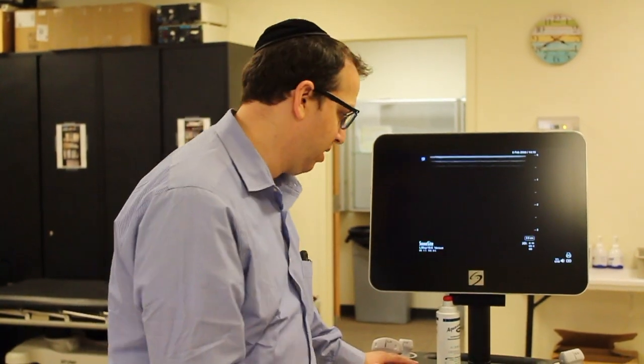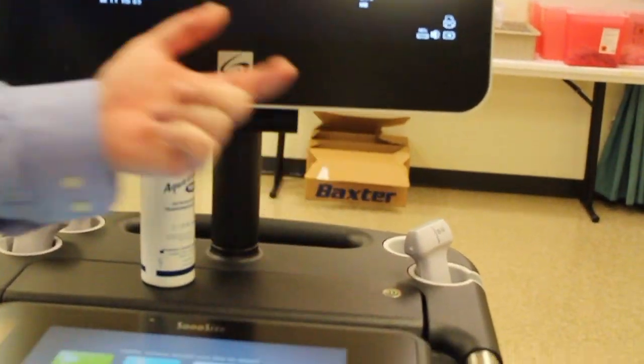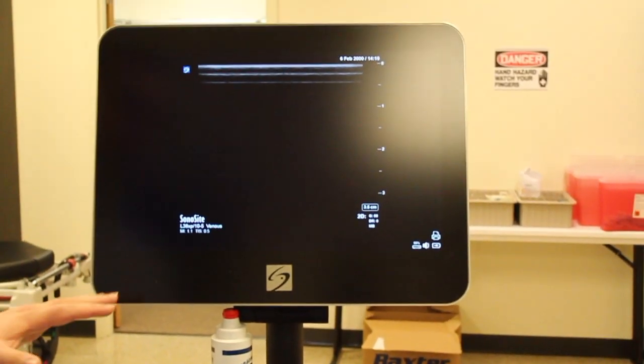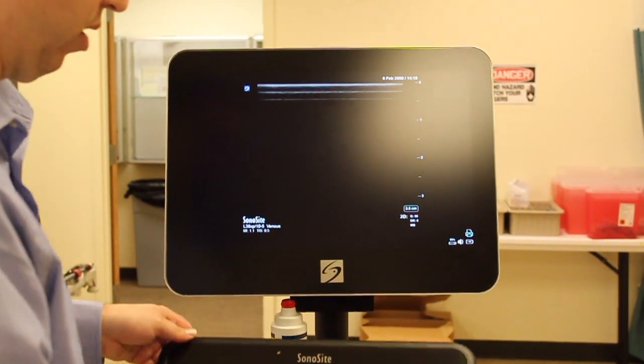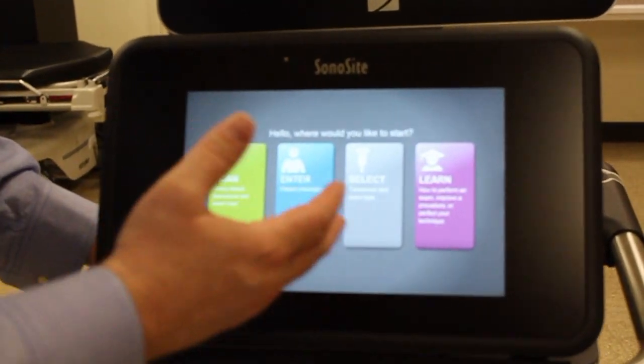First things first, you're going to want to make sure the machine is plugged in, and then you're going to power it up. It's already powered up, but there's a power switch here. The upper screen is going to be the display of the actual ultrasound, and the bottom screen, which actually flips up, is your touch screen and your menu — how you interact with and manipulate the machine.